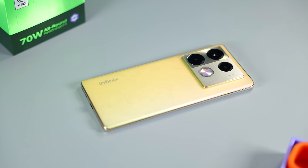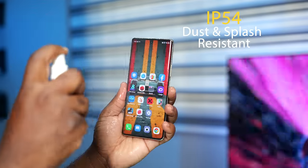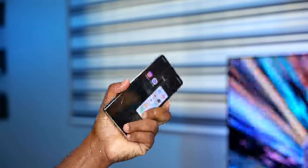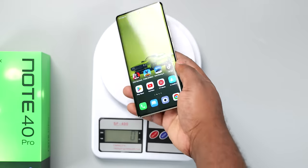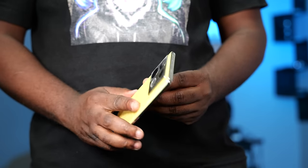It has a slim plastic frame and the rear is made from glass. Can this smartphone survive being dipped in water? The Infinix Note 40 Pro is an IP54 device, meaning it's rated to survive water splashing from all directions, but not being dipped in water. Although my unit survived, please do not try this at home. It weighs 195 grams, making it easy to hold and use for long hours.